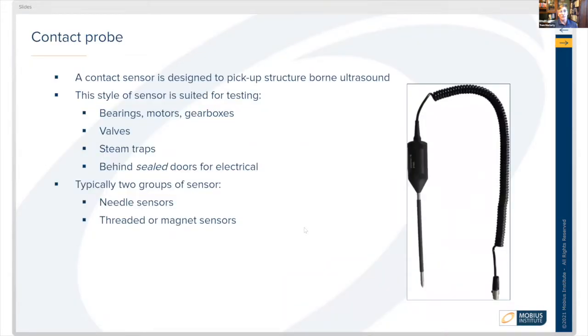First, we're going to talk about the contact probe itself. A contact sensor is designed to pick up structure-borne ultrasound, and this is a style of sensor used for testing things like bearings and motors.